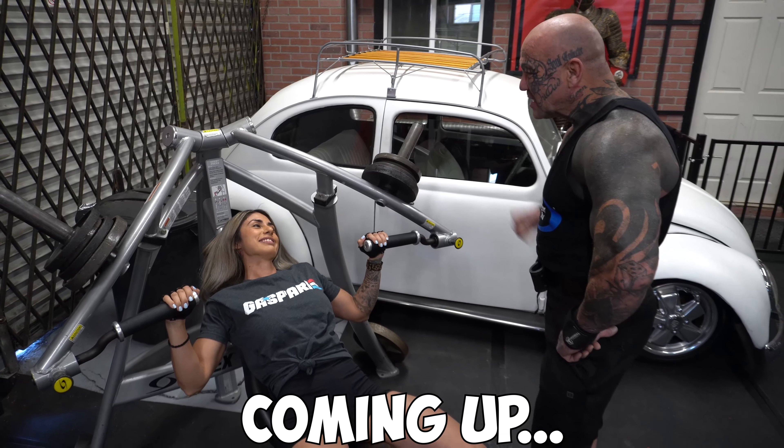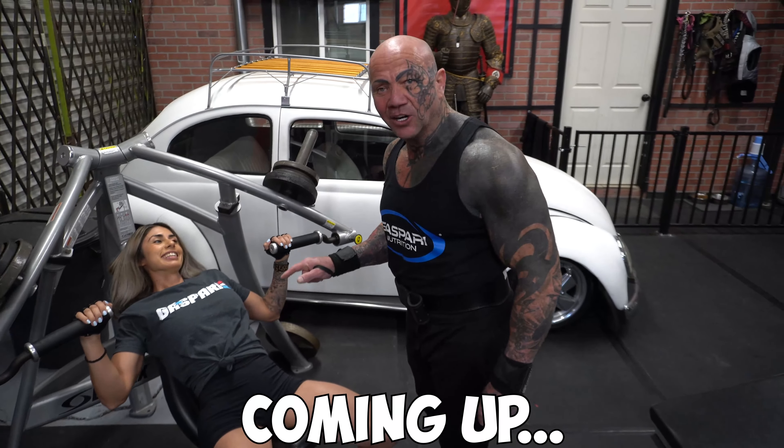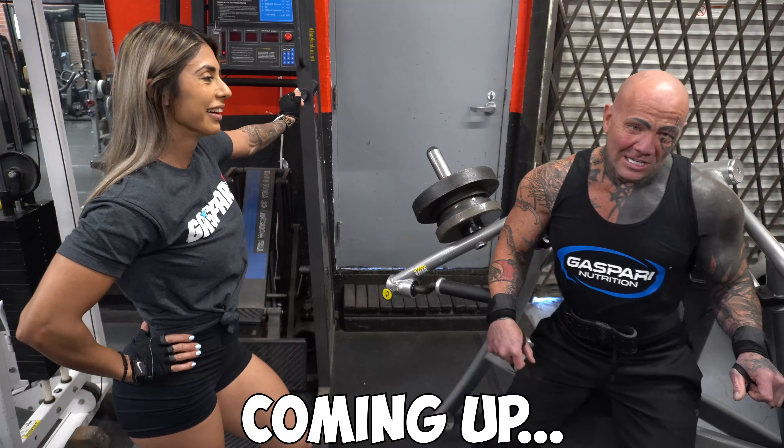Yes, you are Sandra Lee. Sandy, the sandbagger, Sandra Lee. Look at me, I'm Sandra Lee. Sandbagging on the weights, you see. Get to work.